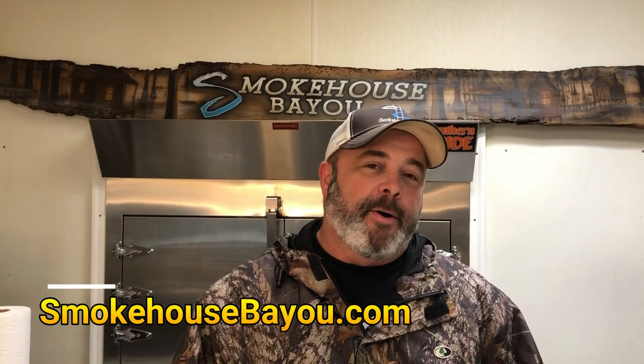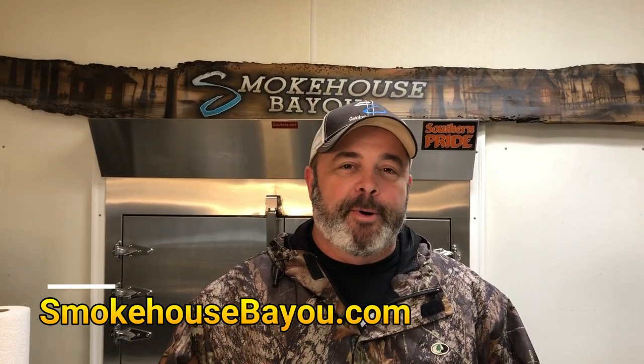Our online orders have exploded. We've shipped jerky to all 50 states and our YouTube channel is growing. We just like sharing how we do things with you. When you get that bag of Smokehouse Bayou, you'll know exactly how it was made. I think that's special — it gives them insight into the item they're enjoying. Stay tuned, I'm going to grab a cup of coffee. We'll be right back and we're going to smoke some jerky today.